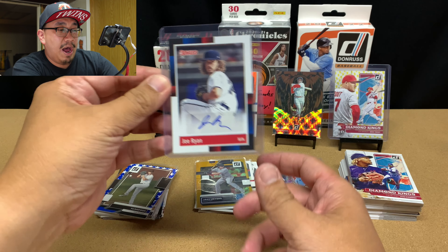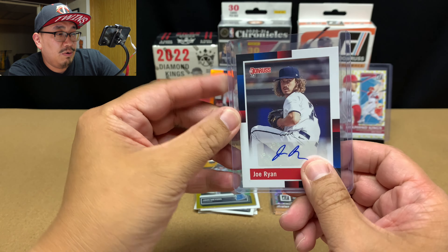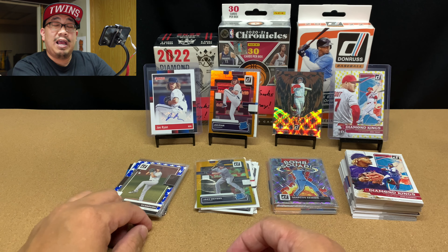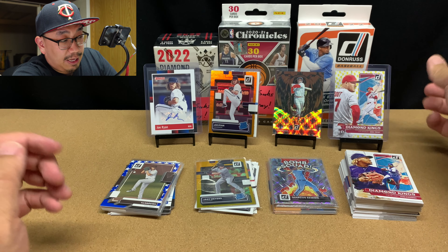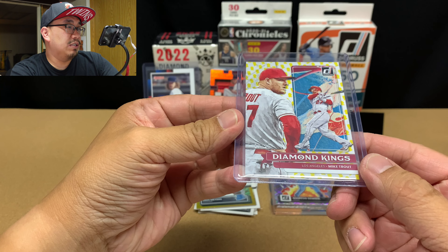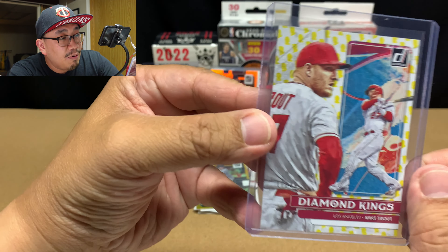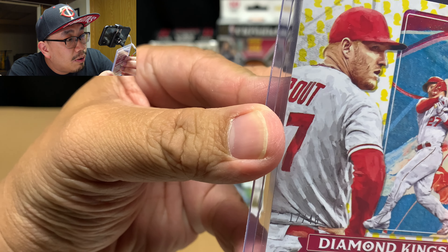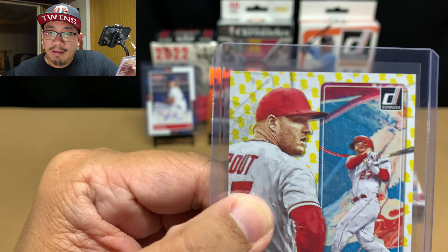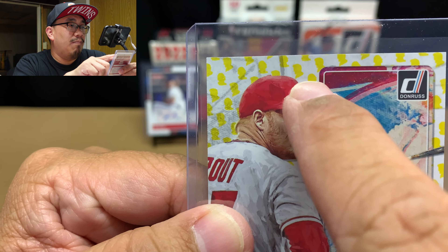We have this beautiful Joe Ryan auto — this corner is a little white but it looks fairly centered, and man, this is amazing. I was not expecting an auto. And then our top card, I guess you could say, is this Diamond King of Mike Trout, number 17 of 46 — just 10 away from his jersey number. I did some research — it's the Presidential Collection Parallel, numbered out of 46. If you look at these yellow marks, I thought they were just like yellow highlighter marks, but these are actually like busts of presidents in the background — so that's pretty cool!